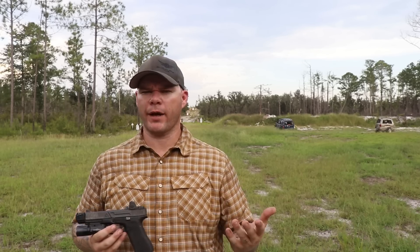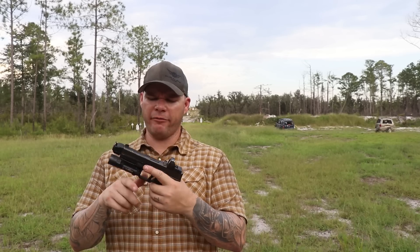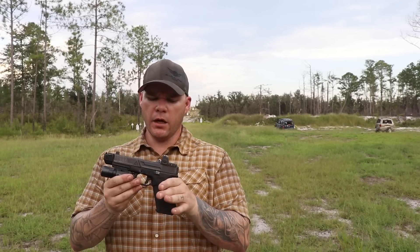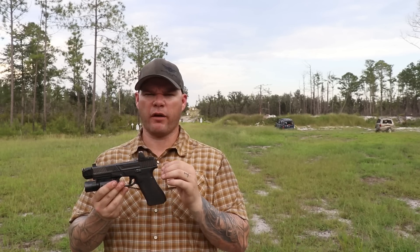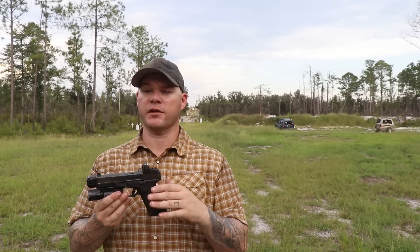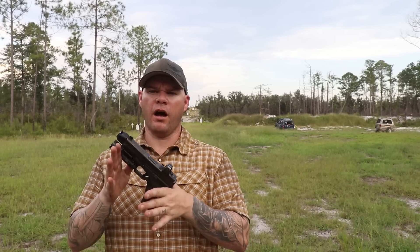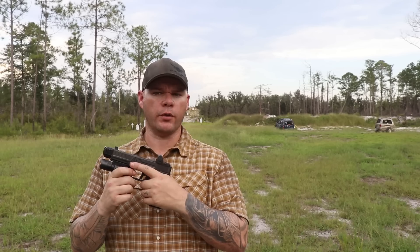Why 20,000 rounds? It's a good round number, and 20,000 rounds — this is just my professional personal opinion — is an excellent benchmark for what I would consider the expected service life of a duty handgun and duty optic.